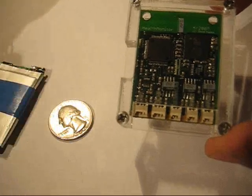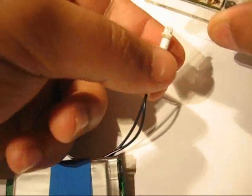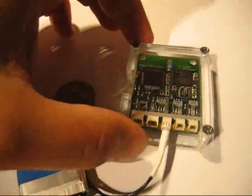Here is a brief demo of the operation of the health monitor. First, a small lithium polymer ion battery is connected. The battery has a voltage regulator taped to the back; however, this will be incorporated into the health monitor in the next version. This is all that's required to start the device recording data.